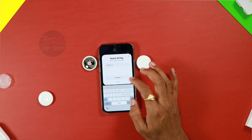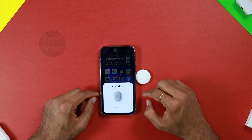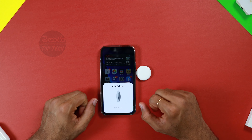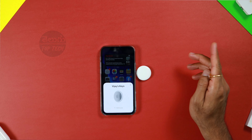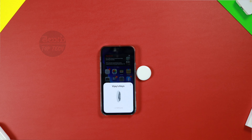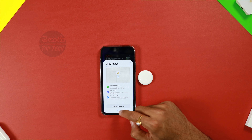You can create a custom name and choose a custom picture for the AirTag. Once you have set the picture, it will start the initial setup. I will verify this to my account and connect to my phone number, then connect to my AirTag.